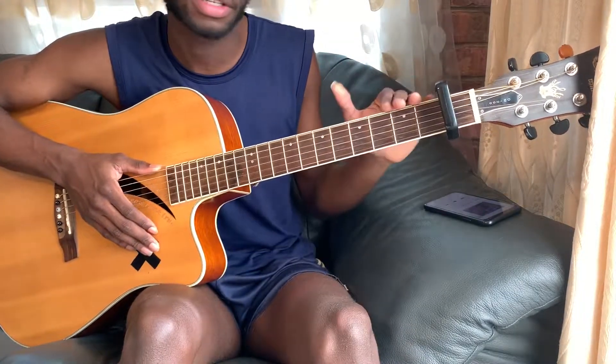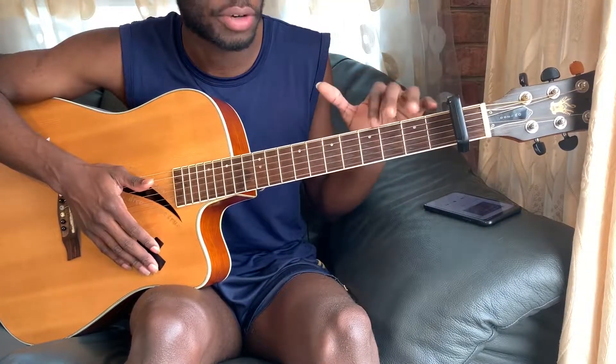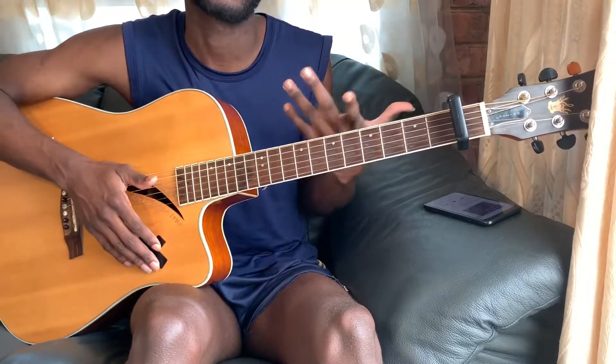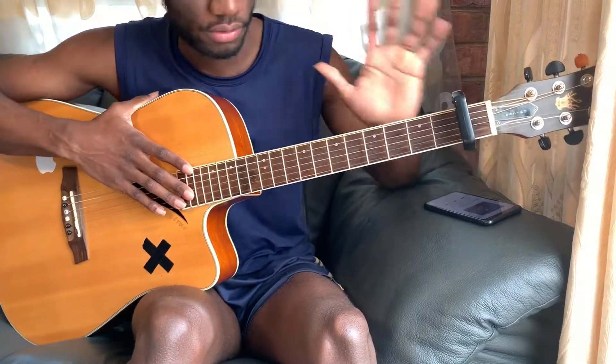If there are chords we used in this video that you don't quite know or aren't familiar with, check out my chord video — it has detailed illustrations of these chords so you can get familiar with them. It's just eight to ten chords and you can play literally any song with those chords.